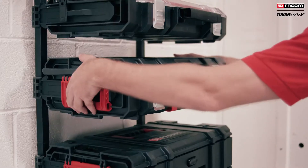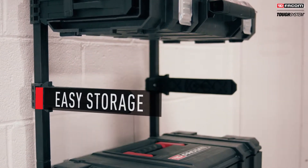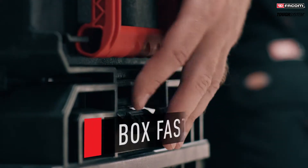In the workshop, organize your Tuft System toolboxes easily using the wall mounts. Stackable boxes, a handy solution for your on-site maintenance work.